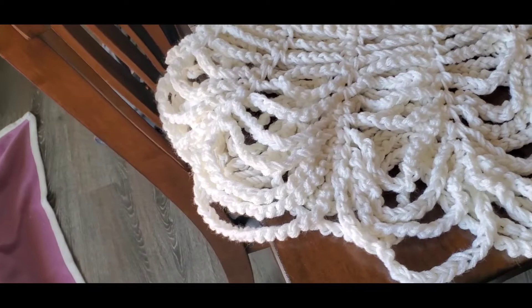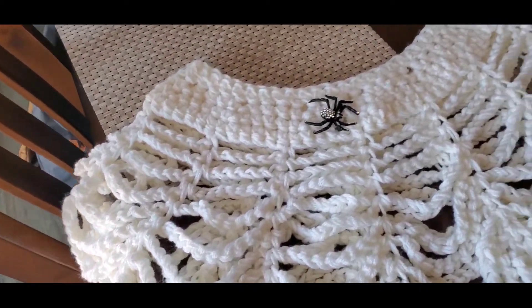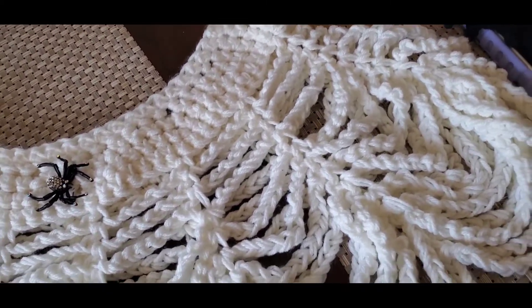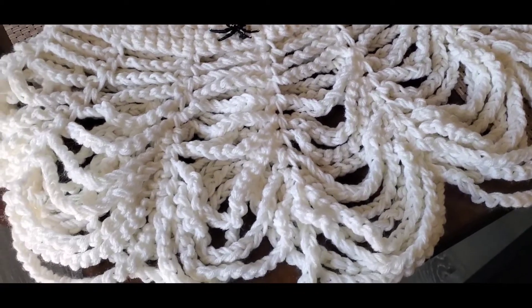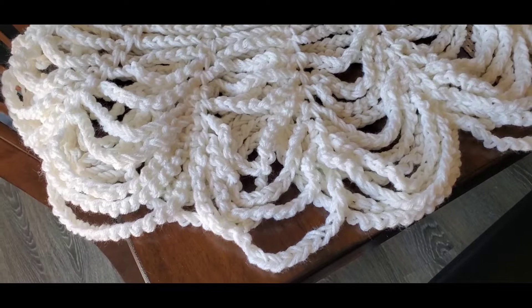I've tried to sell things in the past and no buys. One size fits all and I'm going to give the measurements in this video. Let me know what you think down below. I think it turned out pretty, and like I said I used Red Heart Super Saver in white.